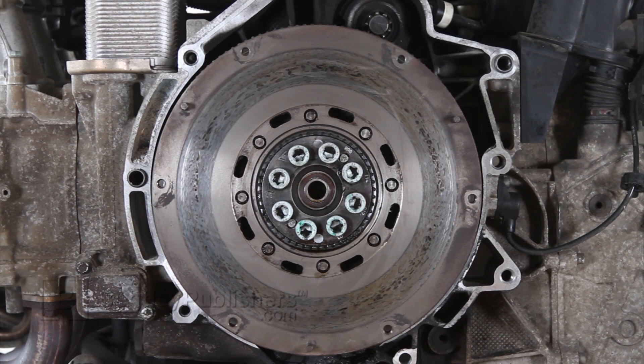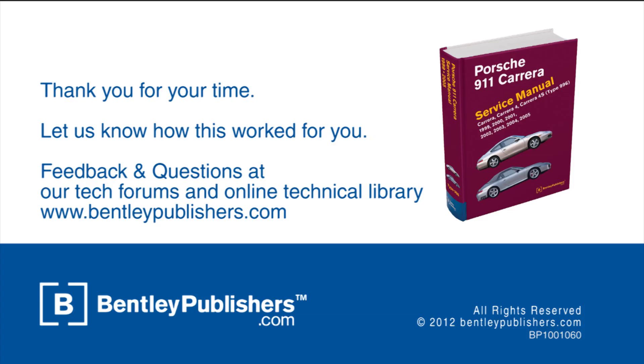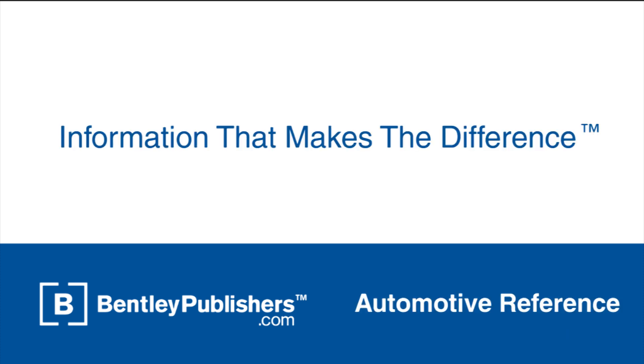For more information on your Porsche 911 Carrera, consult your Bentley Publishers repair manual. For feedback or questions, visit our online tech forums or our online technical library at BentleyPublishers.com.